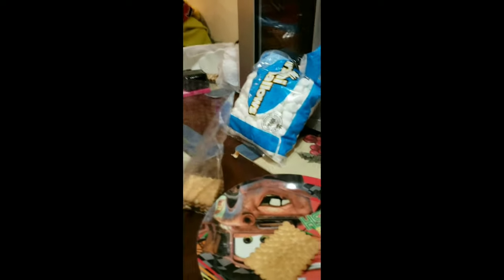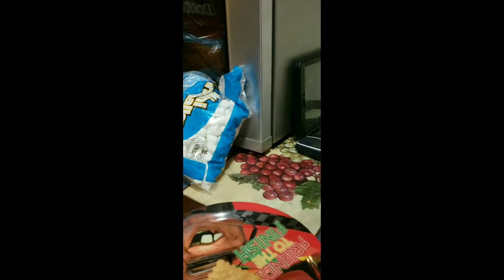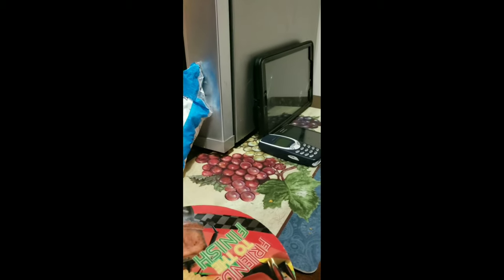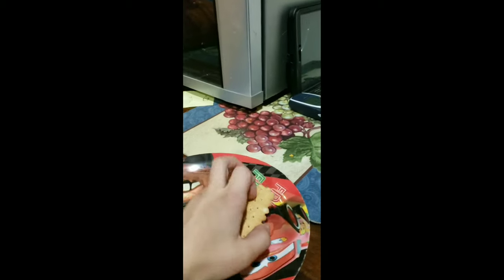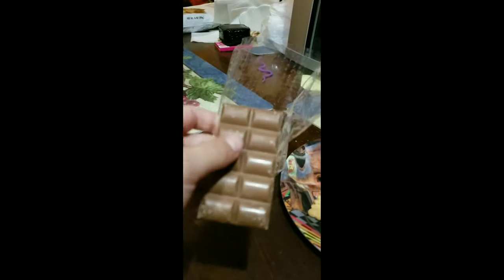Okay, Dorito lover. We're gonna move this plate out of the way. I'm gonna get two crackers — one cracker. I'm trying not to crack, because you know why they're called crackers, right? Yeah, I think you know. So we got two crackers, time for some chocolate.